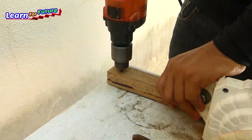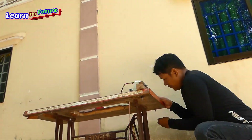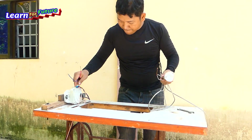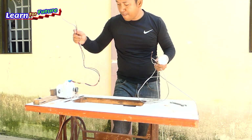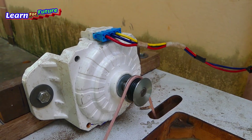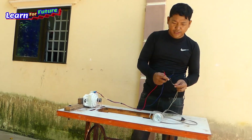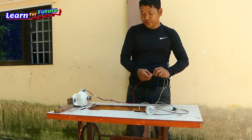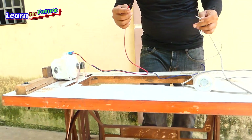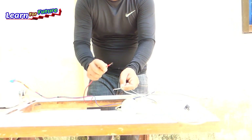Oh my God. Oh my God. Okay, now we try. Yeah, yeah, yeah. So strong.